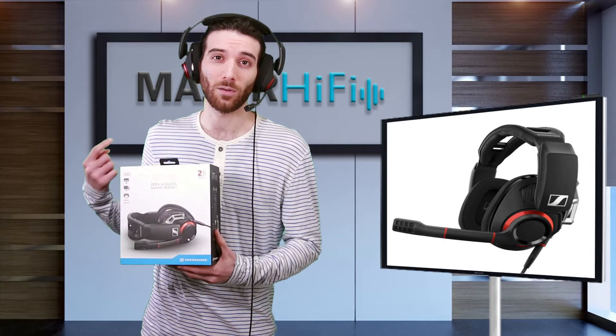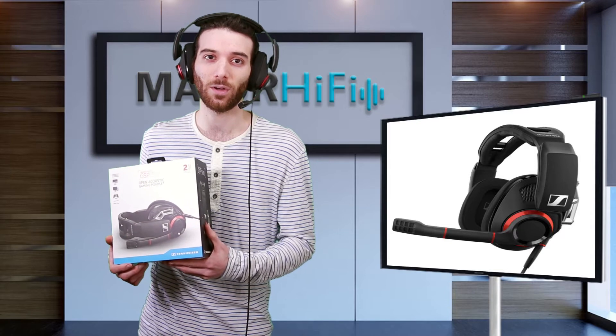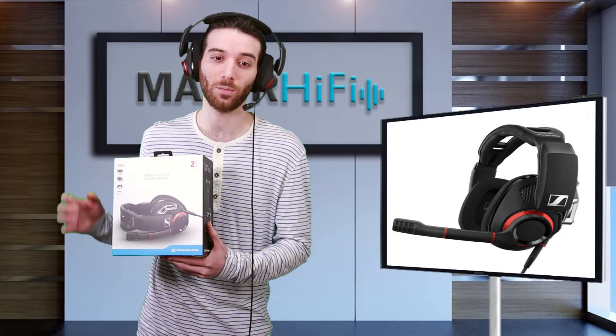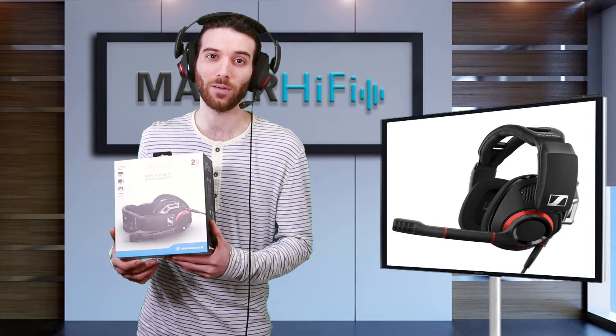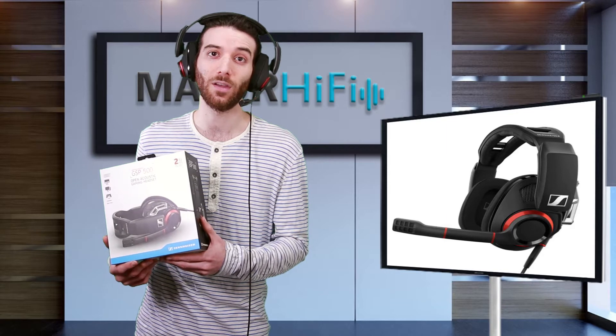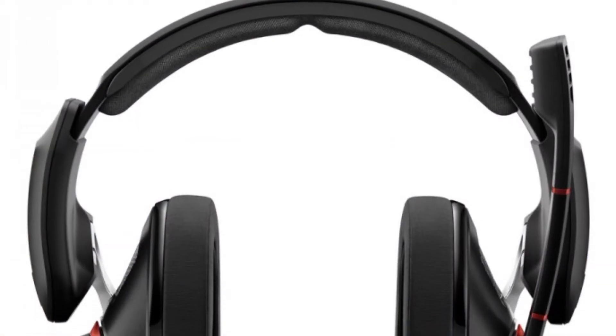There's a volume knob on the right side, and it's very satisfying to use. I love this feature with my DualShock 4 controller on my PS4, because I could change the volume on the fly instead of having to hold down the PS button, go to the menu, and change it from there. I'm all around very okay with the volume knob.